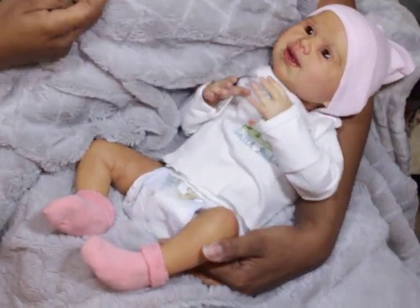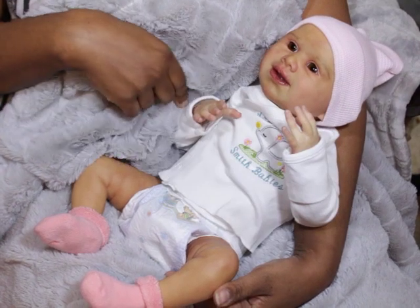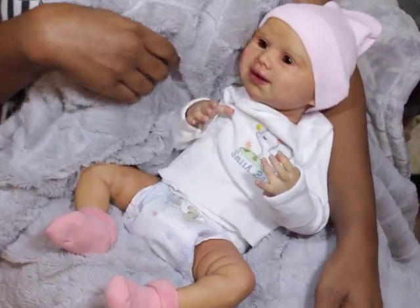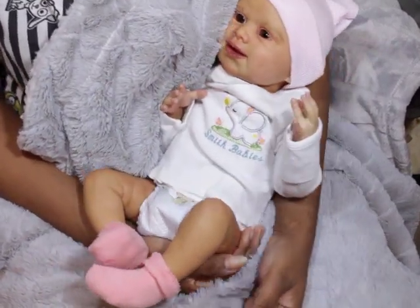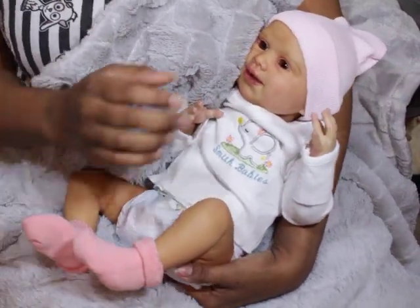Hello, welcome back to my channel! If you have not subscribed, go ahead and smash that subscribe button and click the bell to be part of the notification squad. You are here with baby Abby — she is the Abby Scope by Clartella Dolls and she has a vinyl kit.